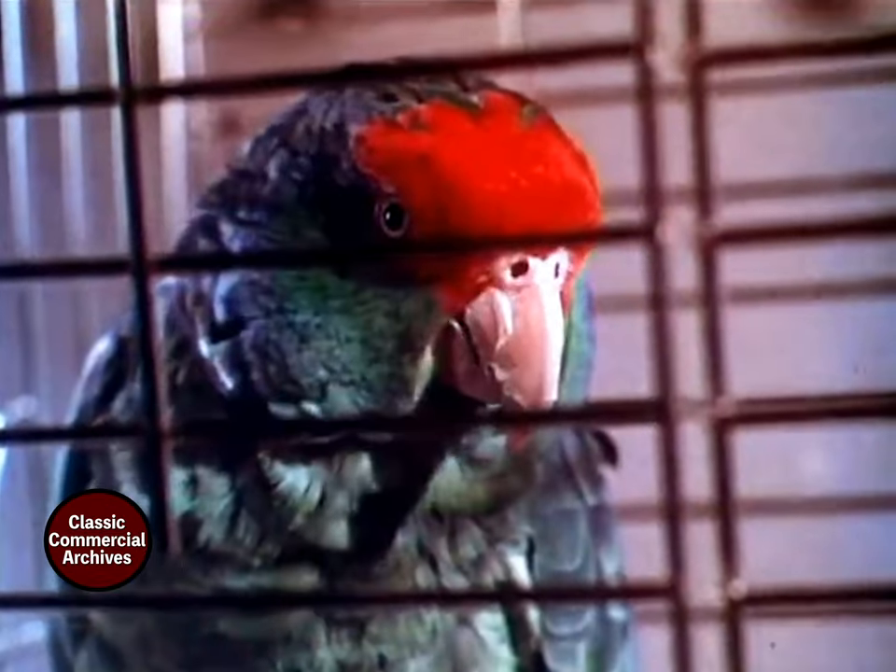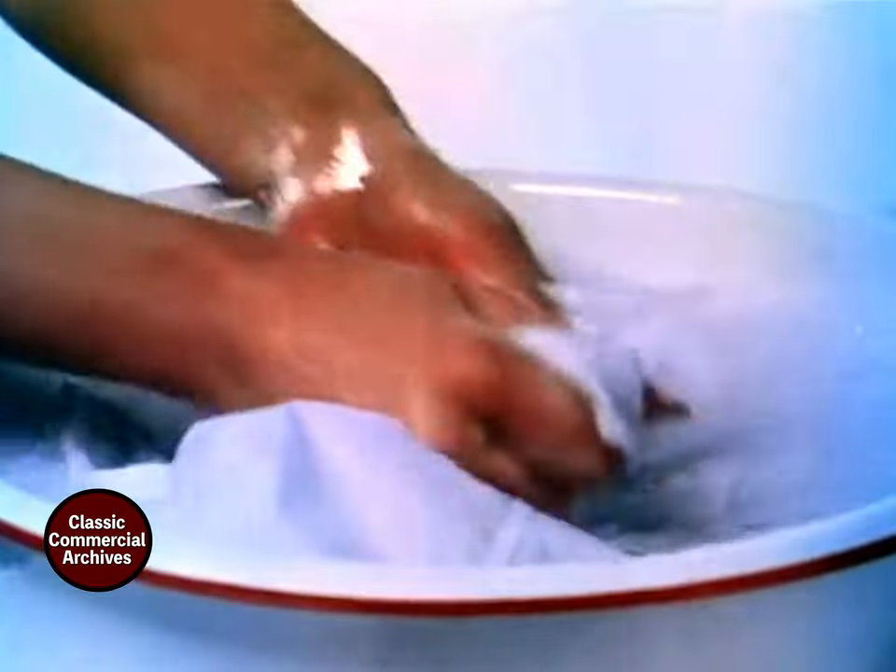Ring around the collar! Those dirty rings. You try scrubbing them out and soaking them out, and you can still come out with ring around the collar!